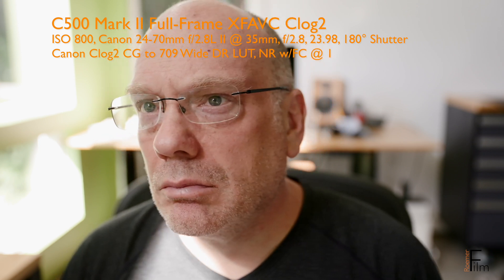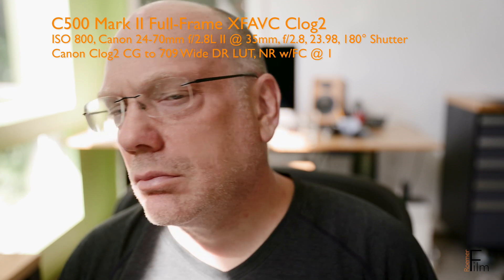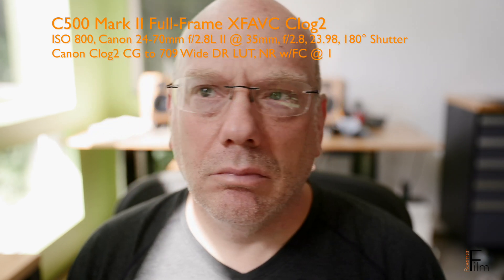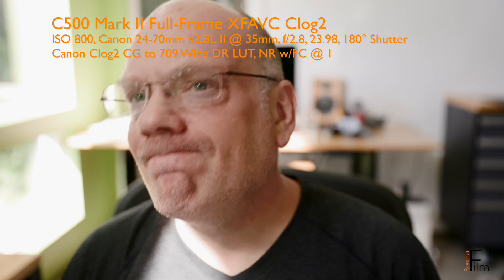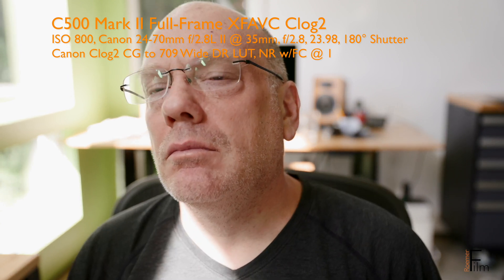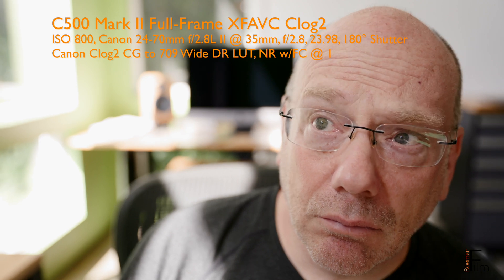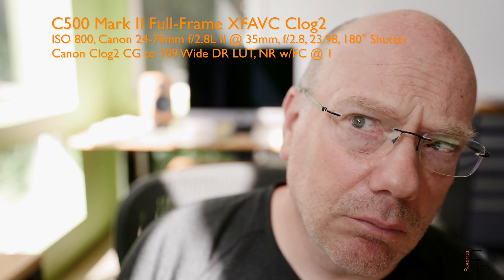With frame correlation, there is a chance of some ghosting if there's movement within the frame or camera movement. So I'm about to move my head around a bit — show off my haircut, which I gave myself about a week ago. We can try to determine if there's any difference. I can't see any difference with frame correlation set to 1 or 0 in full frame mode.